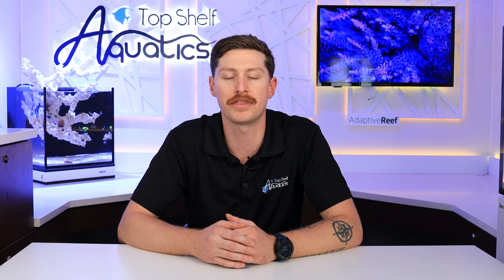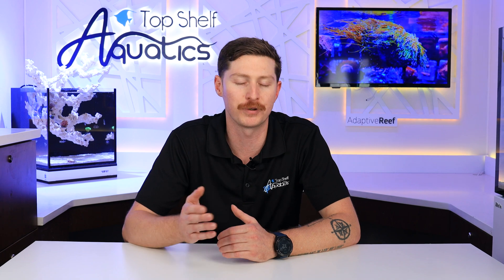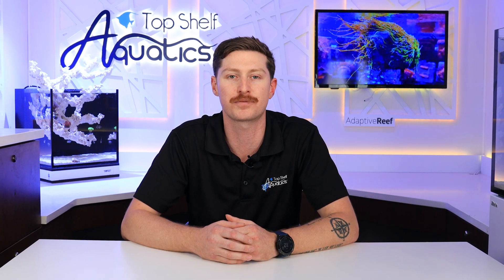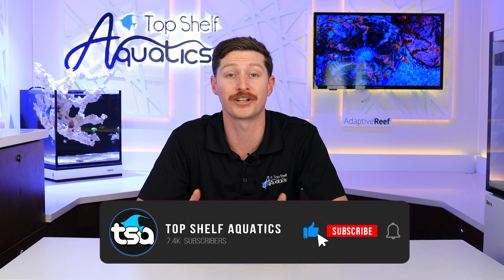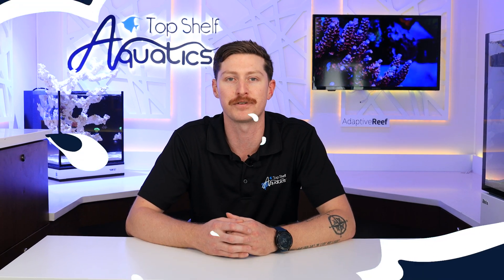And with that we wrap up a very unique install video for the channel. If you enjoyed this one, head over to our channel and check out all the other installation videos. I hope you guys enjoyed your New Year's and I'm really looking forward to all the amazing things we can do for the channel in 2024. Thanks so much for watching all the way till the end — be sure to like, subscribe, and hit the bell notification so you don't miss out on any future uploads.